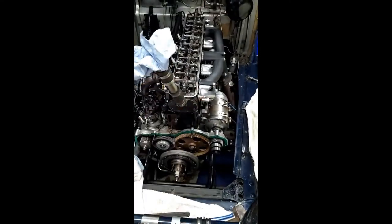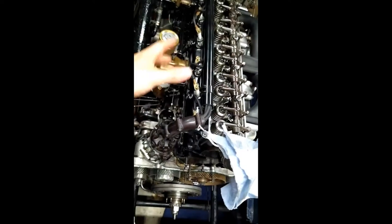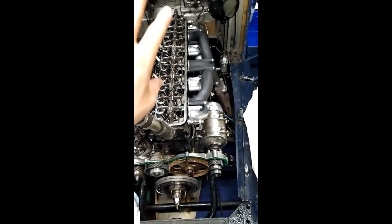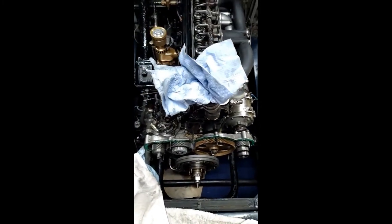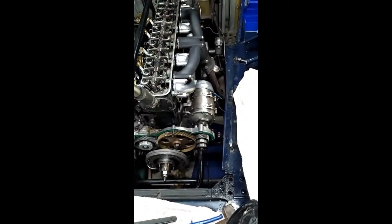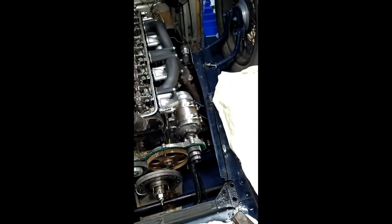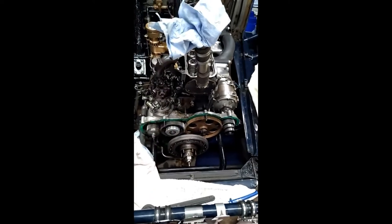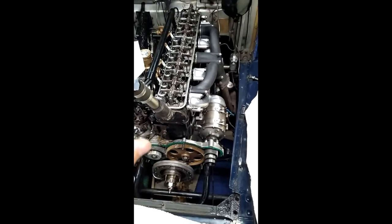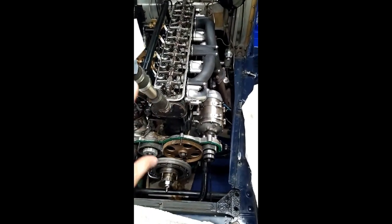Turn the engine over by hand and make sure you feel no resistance. I suggest you then use a compression gauge and check that you have around 80 psi of compression. Then insert a vacuum gauge and run the engine — what we are looking for is 20 inches of mercury, steady. This means your valve timing is set correctly, your engine is pulling a good vacuum, which means your carburettor is working. Hey presto, you have completed it. If you have any questions, please leave a comment below, and I hope this video has given you an insight into what goes into setting valve timing on an engine like this.